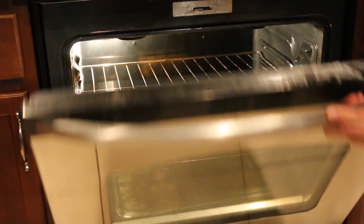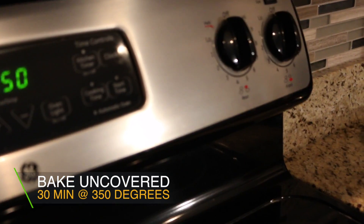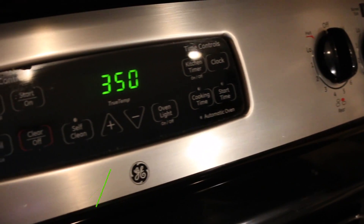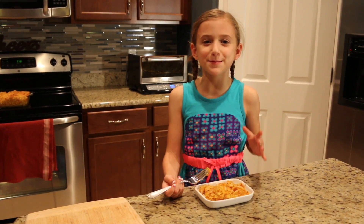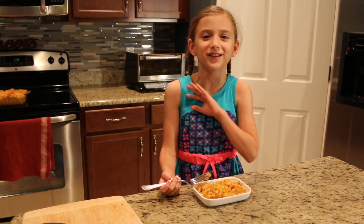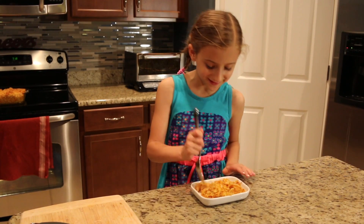Place your dish in the oven, uncovered, for 30 minutes at 350 degrees, and you're all set. When you're all done, you will have a healthy, creamy mac and cheese that your family will love. See you next time! Bye!